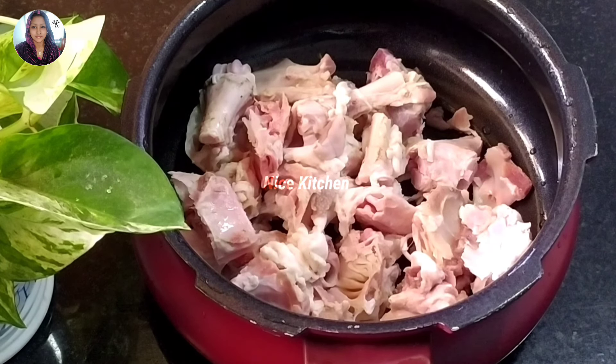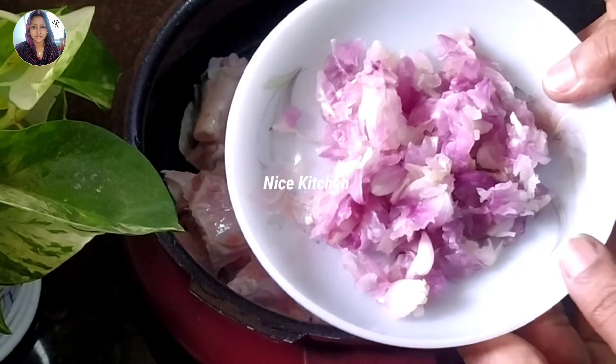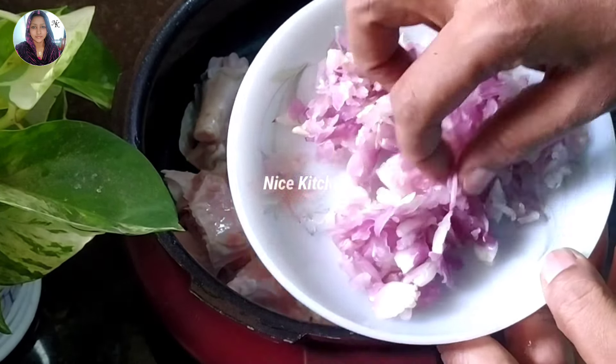Now let's do some of this. We have to make soups and spices. We should do some of these. This way, I'm going to make sure I'm going to make it. We add this soup.